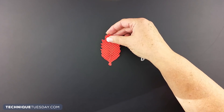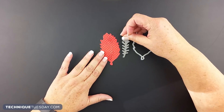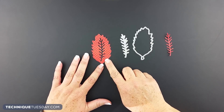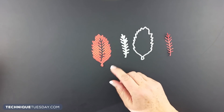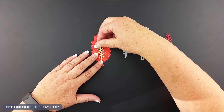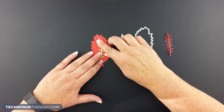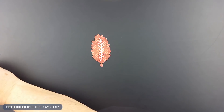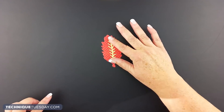We took things one step further: we die cut out a piece of patterned paper, laid the little pine bough on top of it, and cut that out. Then we realized how much fun it is to inlay back in a different color — using the patterned paper with the little frond cut into the middle of it — to really look like a cute little autumn leaf.